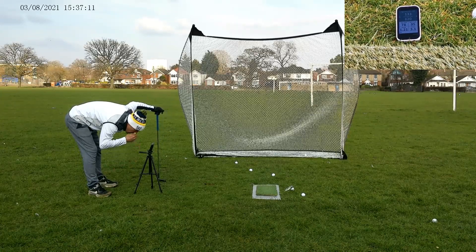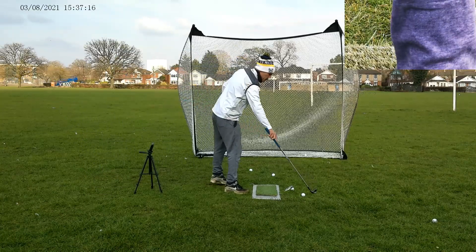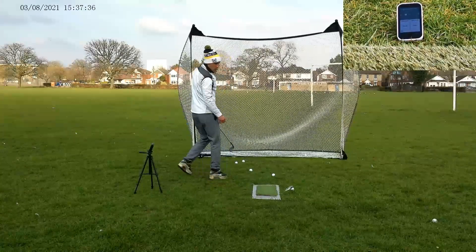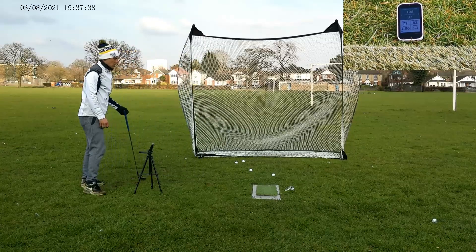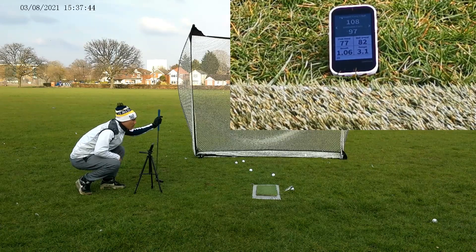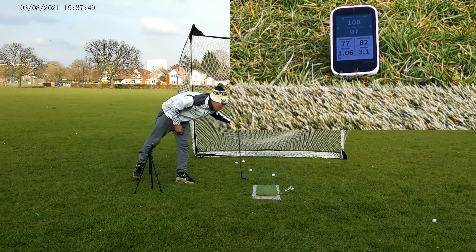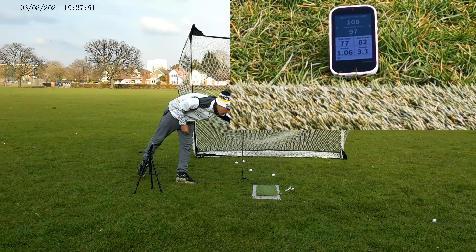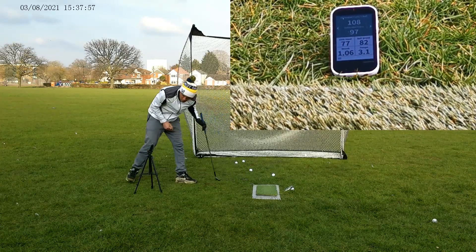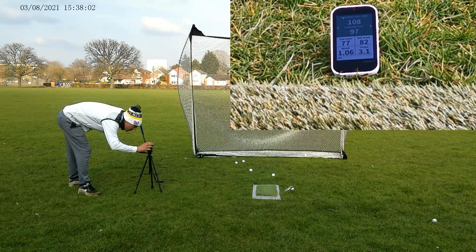110 to 120 carry, 133 total — a little bit thin that one. Alright, one more: 97 carry, 108 total. The other stats: clubhead speed 77, ball speed 82 miles an hour, smash factor 1.06 — not really sure what that means — tempo 3.1, also not sure what that means. Right, 50 degree done.